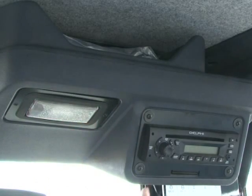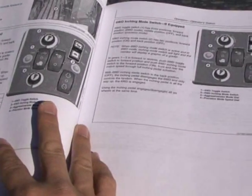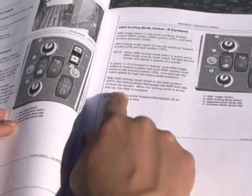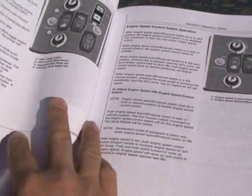This concludes the controls and safety system portion of this video. It's recommended you review the operator's manual to become more familiar with the machine controls and features before operating.